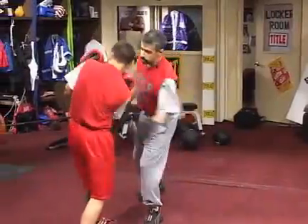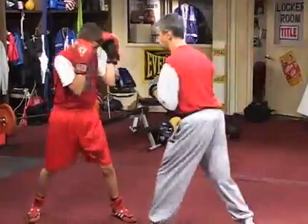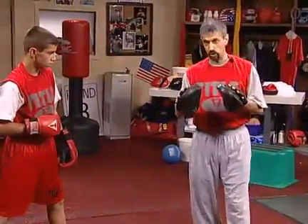Now I want to show him about blocking the shot. He'll block that one. I'll throw a right hand, left hook after him — he'll block it. And those are the things you want to look at when you're working on the left hook.